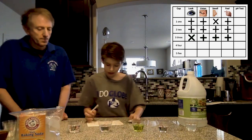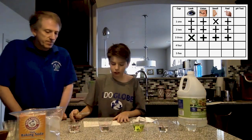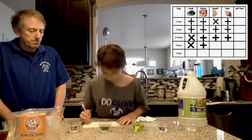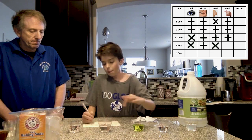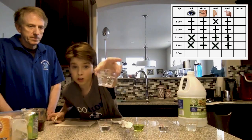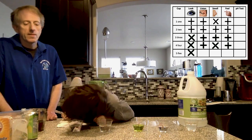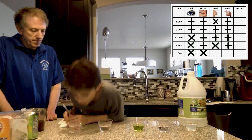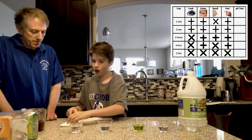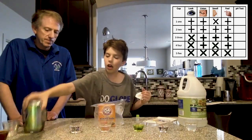Cup four does not look like water — it has a whitish consistency. It sounds like water, but it does not smell like water, though it feels like water. Cup five does not look like water because of all those bubbles. It does not sound like water — I can hear stuff popping. It doesn't smell or feel like water either. My guesses for the final three are food coloring, baking soda, and seltzer water.